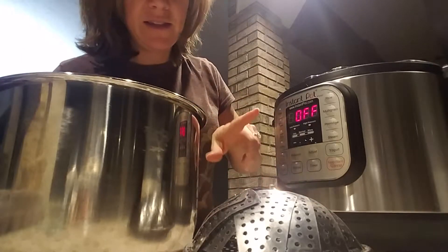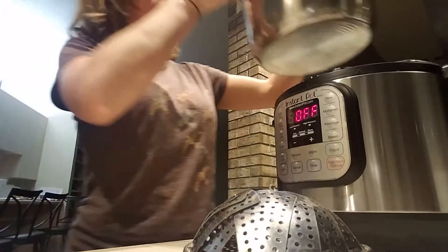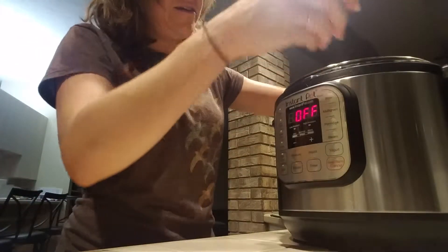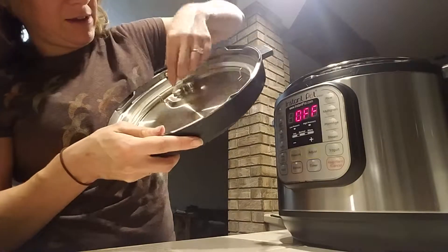To make eggs in the Instant Pot, throw some water in the bottom — I usually go up to about the 'two' mark. Stick in a vegetable tray like this, open it up, and lay the eggs in there. You want to make sure the seal ring is all the way in place.